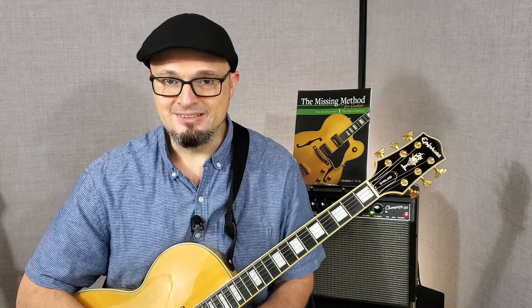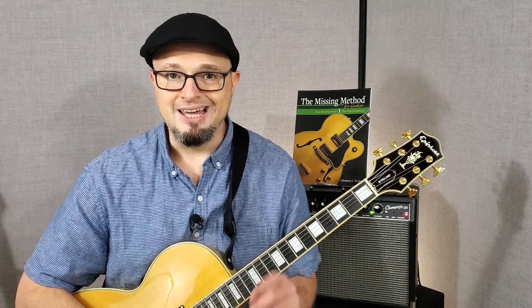So make sure you check out The Missing Method for Guitar Note Reading Series, Book 1, at our website, TheMissingMethod.com.